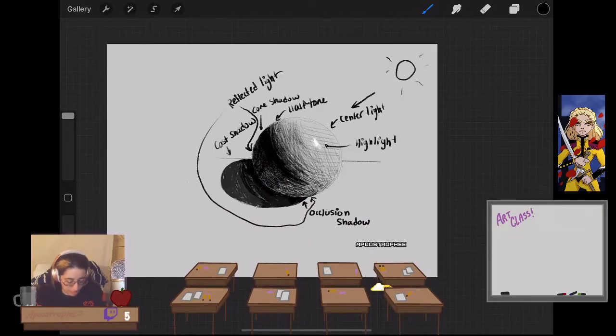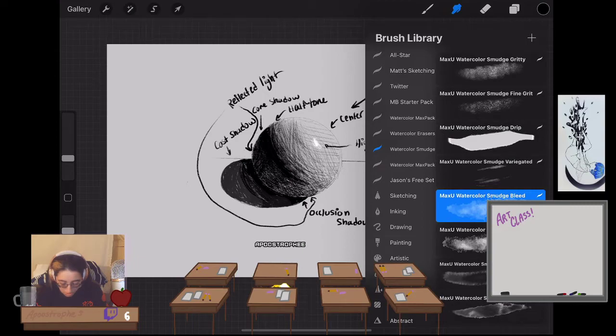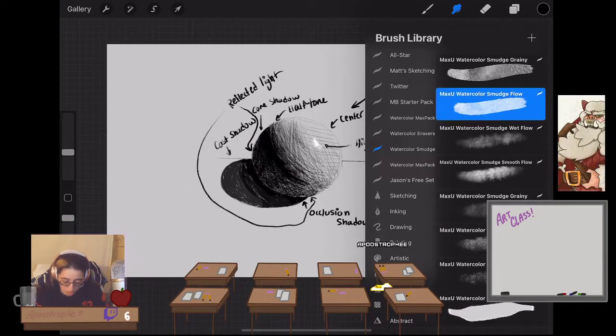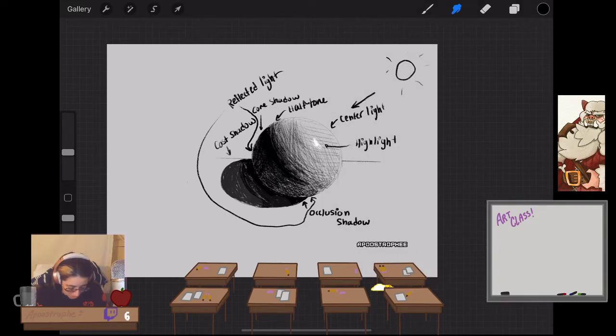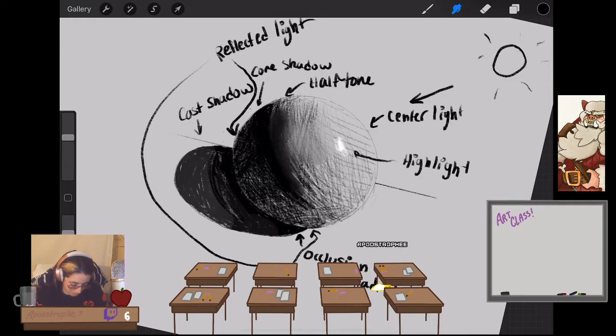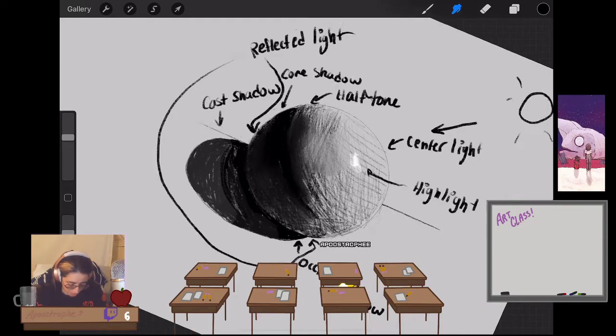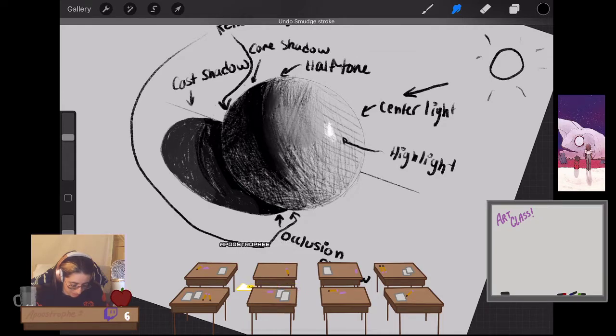That's the very basics of how shadow works. Obviously if I sat here longer I could keep rendering out the sphere. If you're digital, you can take your smudge brush and smudge, or if you're traditional, use your fingers. I find that smudging is way harder to do digitally than traditionally.